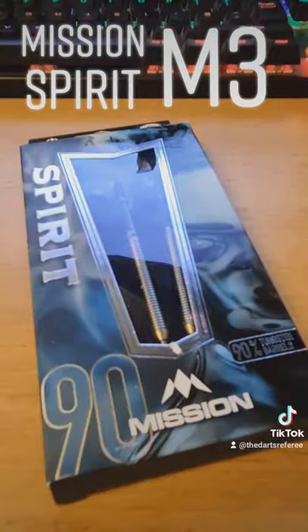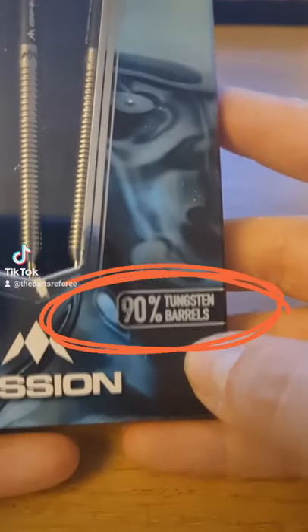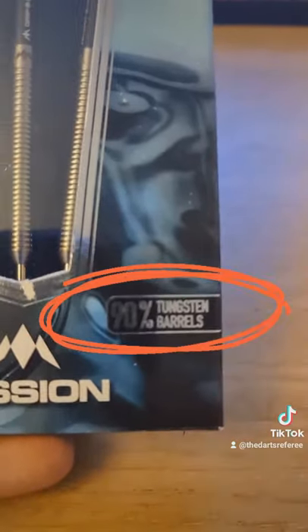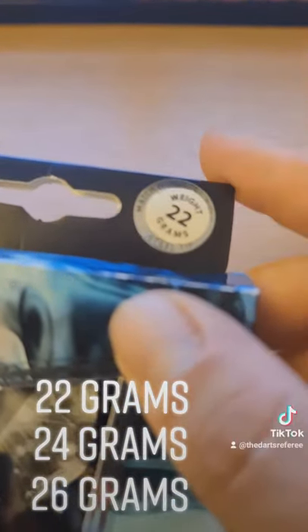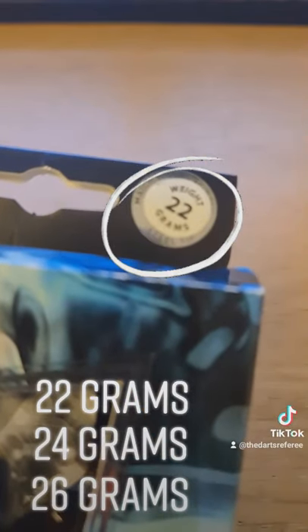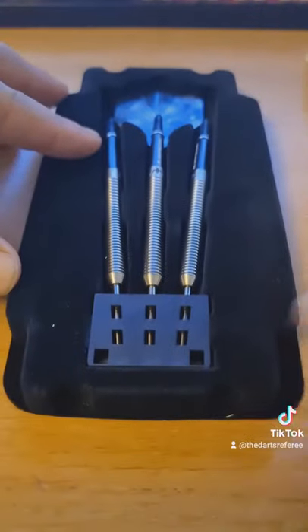Today we've got the Mission Spirit M3 darts. They are 90% tungsten barrels. They come in 22 grams, 24 grams, and 26 grams. These ones are the 22 gram versions. The measurements for these are 52 millimetres long and 6.4 millimetres wide.